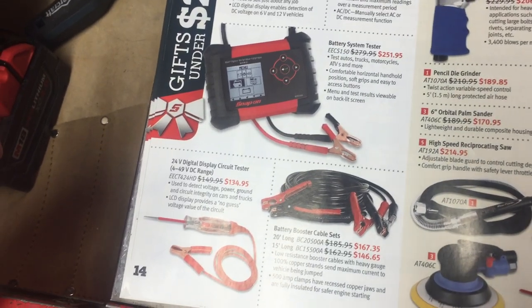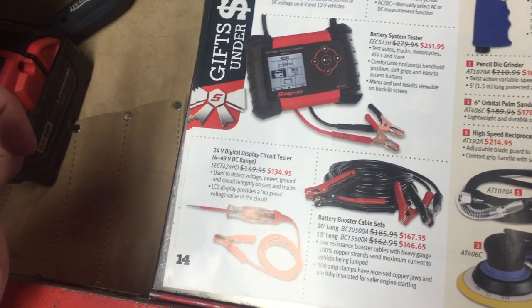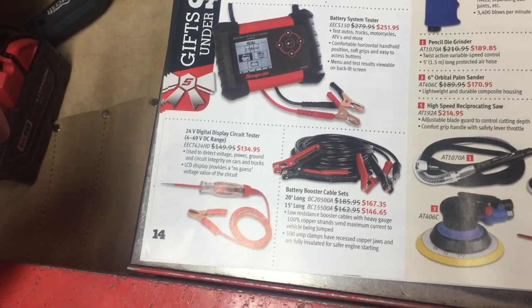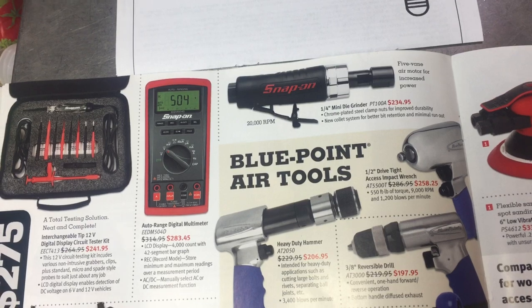Battery booster cables — it's nice to have a decent set of booster cables. I don't know if these are as big as the ones I'm using right now, but good booster cables are something definitely nice to have. Now we're getting into air tool stuff — just a variety of things.